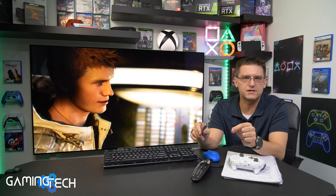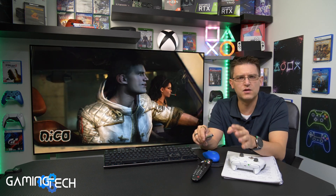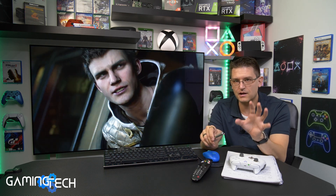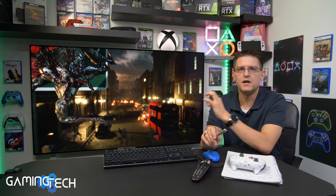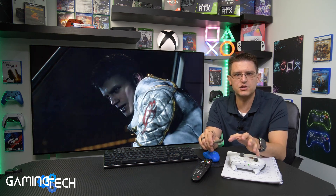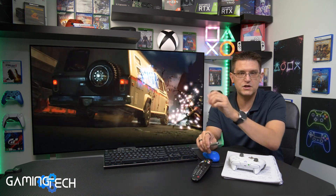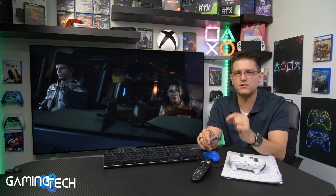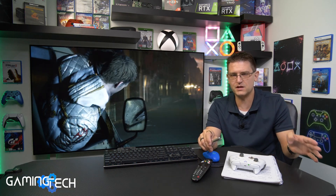My conclusion: on my LG CX 65-inch in combination with my Xbox Series X, there is no difference between FreeSync and HDMI VRR — no difference at all. I never experienced any problem with HDMI VRR, and I never experienced any problem with FreeSync or the G-Sync compatibility mode from my PC. I want to make this clear: this is specifically on my LG CX. If you're using a different TV, maybe there is an issue with HDMI VRR, FreeSync, or G-Sync. But FreeSync, G-Sync, and HDMI VRR are doing exactly the same thing — there is no difference, especially when connected to the same TV.